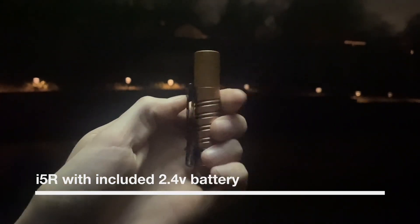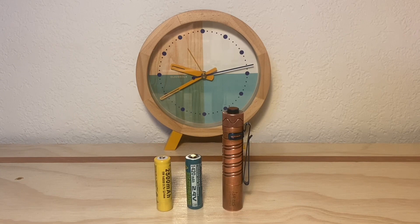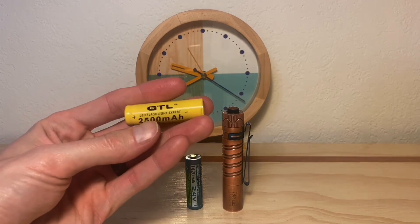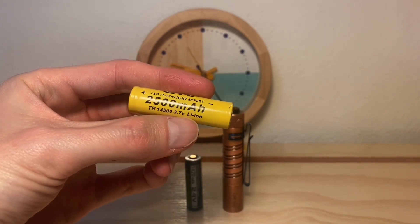Out in the backyard to check out the beam shot difference between the included battery — which is in the light right now. This is on its low setting, and let's kick it into high. You do get the two-mode operation on the i5R with the included battery. And here's the output with the 3.7 volt battery. As you can see, we lose the low mode operation — it becomes a one-mode light. Still pretty nice, maybe slightly boosted, but in my opinion not by much. So not too much reason to prefer the 3.7 volt battery over the included battery when it comes to performance output-wise.